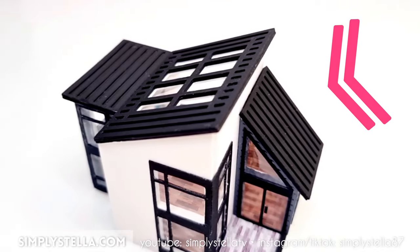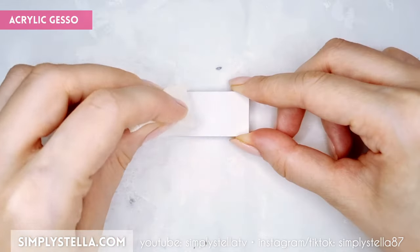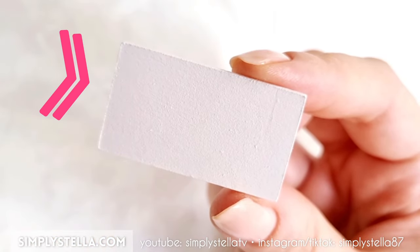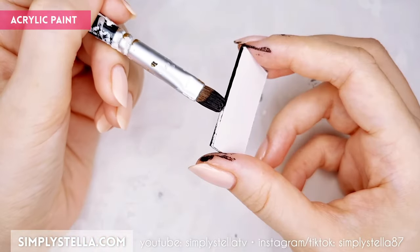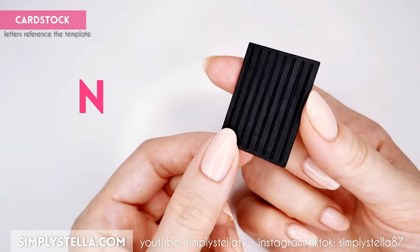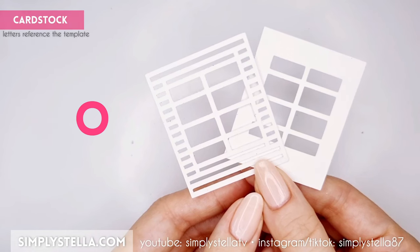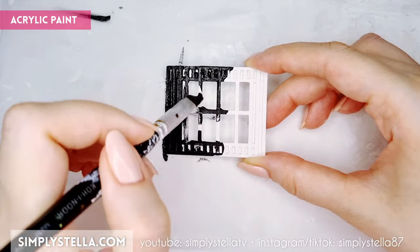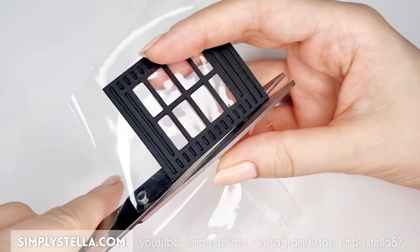We can now begin working on the roof. Cut this part and attach the three layers together. Cover one side with white acrylic gesso — I recommend doing this even if your cardstock is white, since the gesso layer will make the paper sturdier and more plastered-looking. Color the opposite side, including the edges, with black paint. Repeat the same process for the next part. The middle section of the roof features a skylight, so we'll make it slightly differently — start by cutting this part, glue the two sides together, and color them with black paint. Then take a piece of clear plastic and glue it to the back of the cardstock frame.